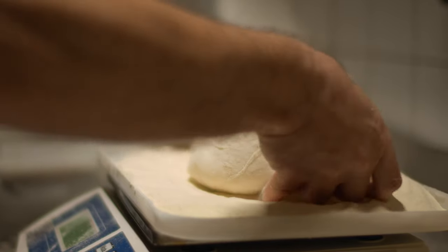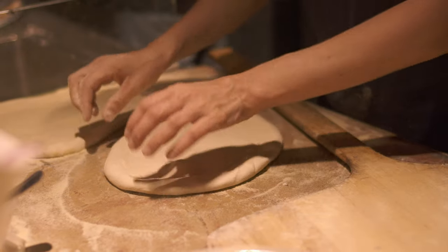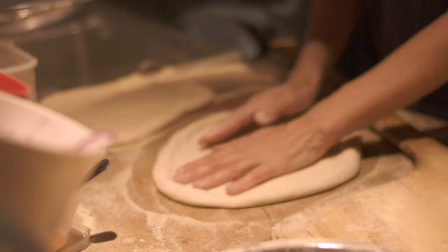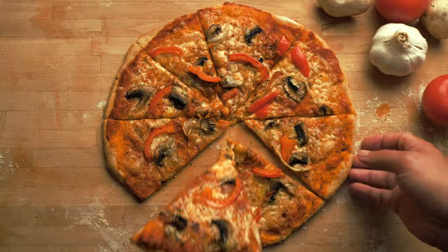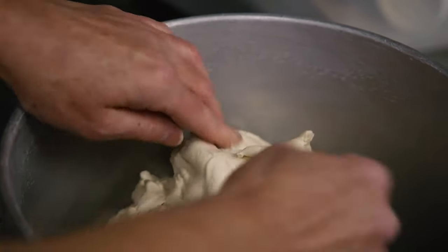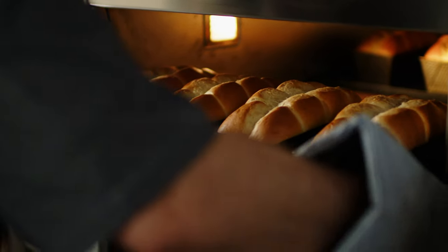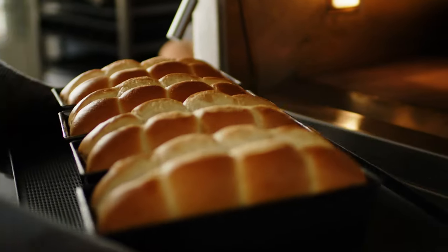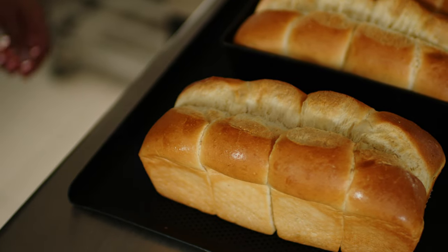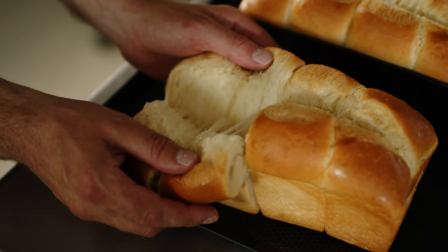The use of a dough relaxation agent should also be considered when optimizing the dough development process. Without it, especially for pizza and tortilla production, the dough will tear and produce a very open crumb structure and poor overall quality. It ensures good pan flow to obtain perfectly shaped buns or pan breads.